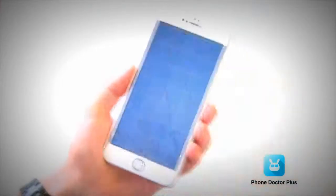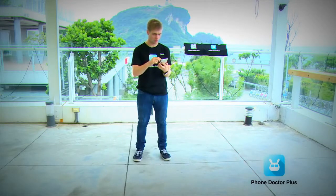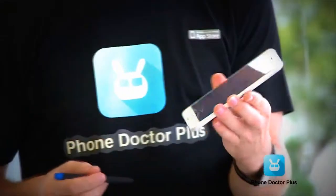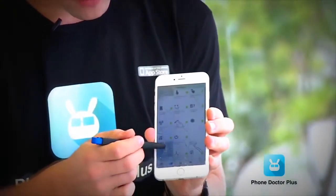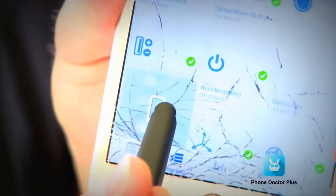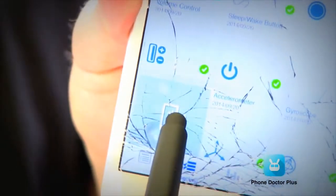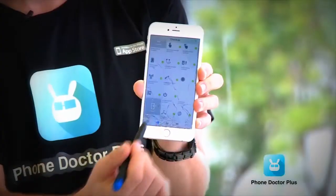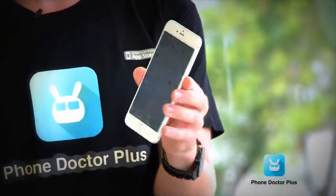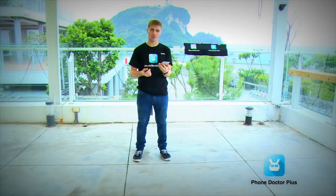After testing with the Phone Doctor Plus app, everything looks all right — all the hardware is doing pretty good. The only issue is the display is cracked to the level where the LCD starts having reactions. If I press here, you can see waves coming out, which is usually not a good sign.